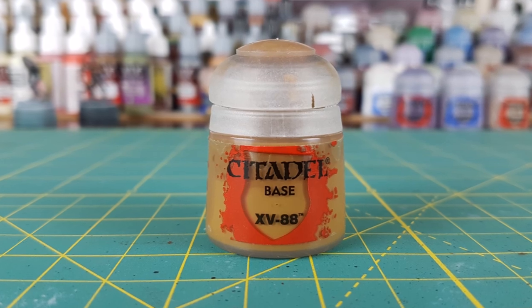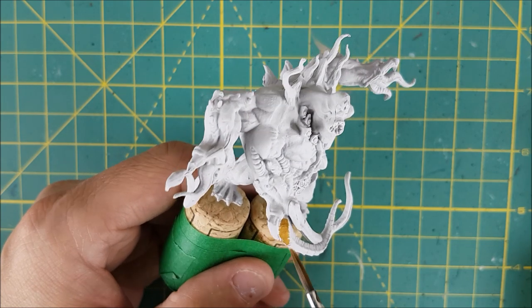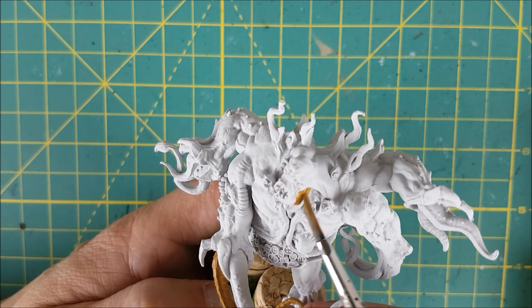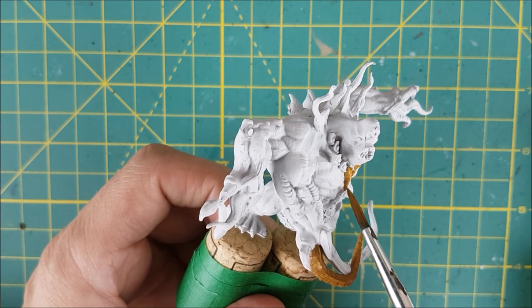Next, I've primed the entire miniature in Korax White, and then I'm painting all of the tentacles from the hands and the neck with XV-88. There are some other tentacle-looking things coming from the shoulders, but I'm painting those with a different colour. I'm also using XV-88 around the mouth and the neck.